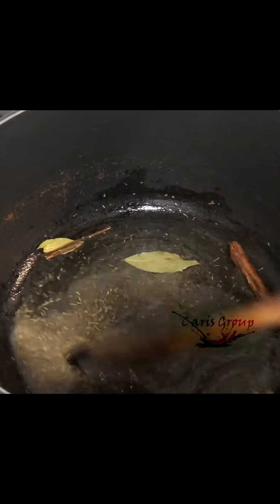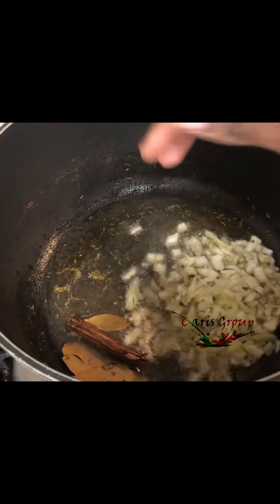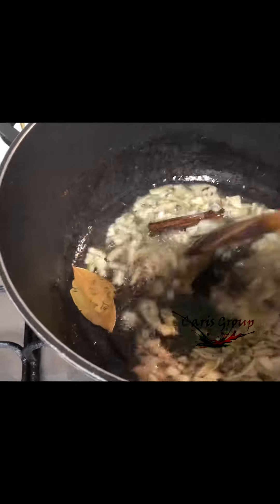Start frying the seasoning before adding the onions. Once you've added the onions, carry on frying, and when it starts going brown then you can add the garlic and ginger paste and the turmeric seasoning.